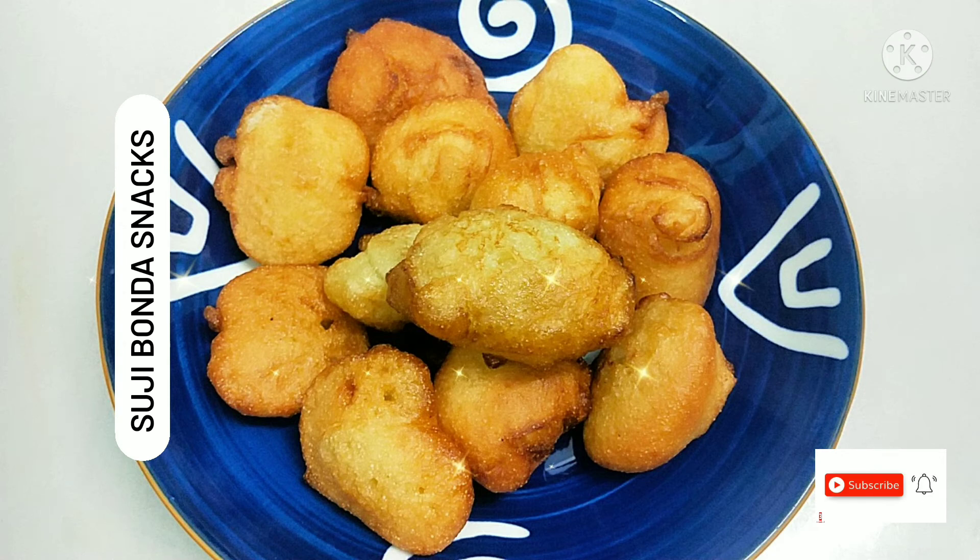Hi friends, today is a special evening snack — we will cook a suji bonda. It's very easy to cook. We will cook it for a tea break. Welcome to the video.